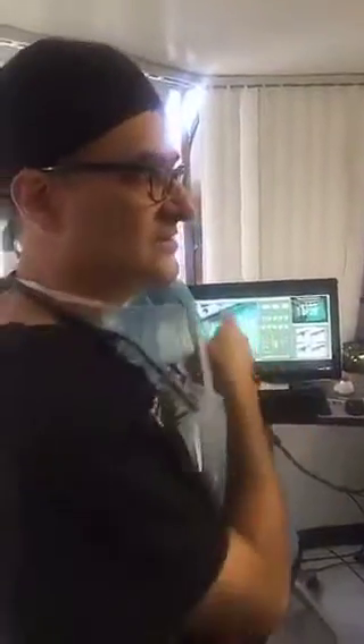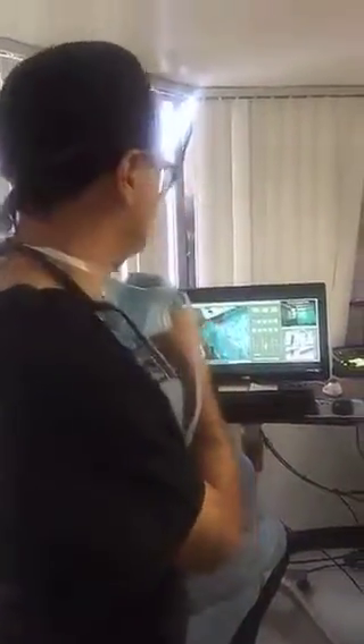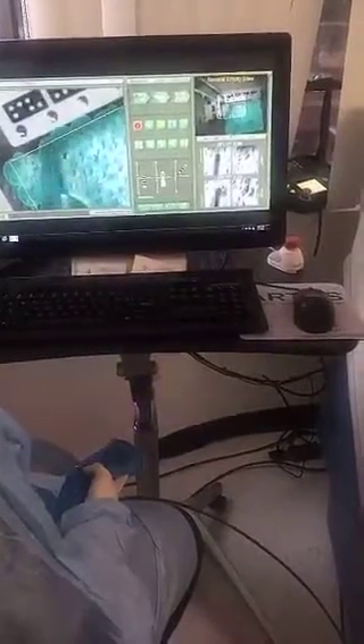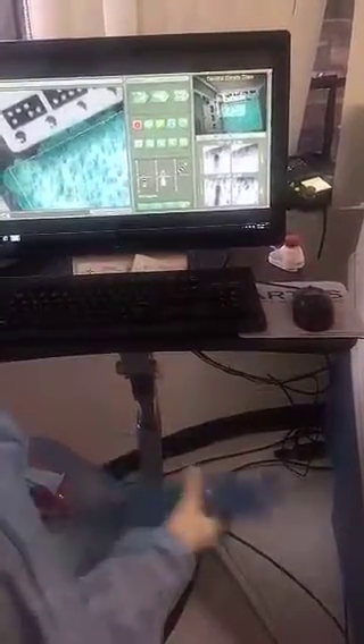This grabs today with the robotic method using the ARTIS system. You can see on the computer the parameters — the radius, meaning the distance between each attempt grab. Manual FUE versus robotic has to do with how we set up the system: the depth of the punch going in, the sizes, the radius between the grafts, and the angle of the approach when we want to remove the grafts.